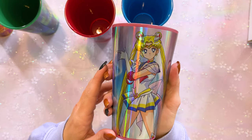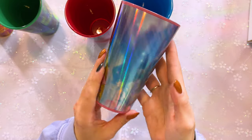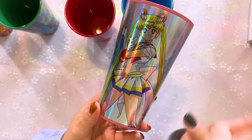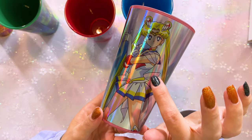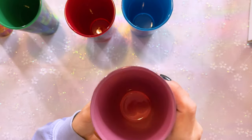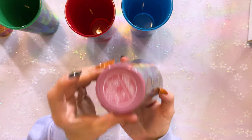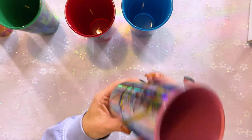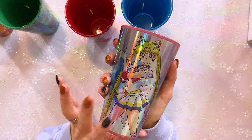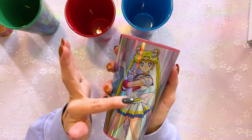These five glasses feature each of the Inner Sailor Guardians in their Super uniforms. It is a 360-degree foil print. With foil prints, sometimes you can get little nicks in the actual printing, so keep that in mind. These are all glass and each of them are dyed a different color — this one is pink for Sailor Moon. All of them are hand wash only. If you soak them, put hot things in them, microwave them, or put them in a dishwasher, it can make the foil peel.